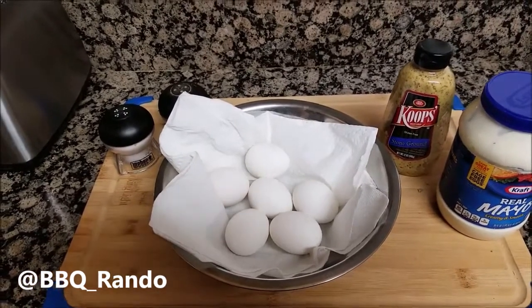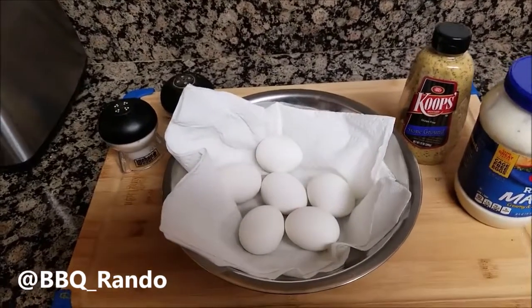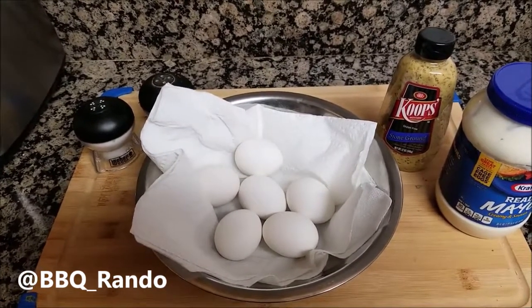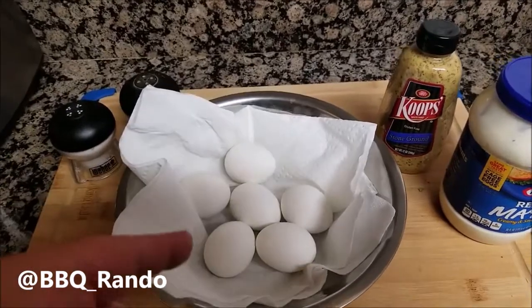Hey, Barbecue Rando here. I don't know about you all, but I love a good egg salad sandwich, and what I'm going to do here today is make a simple egg salad sandwich.